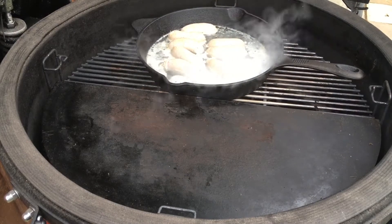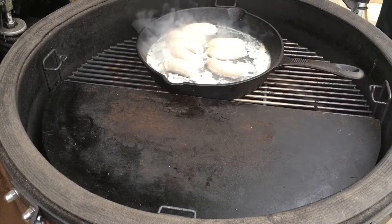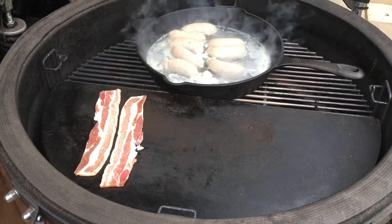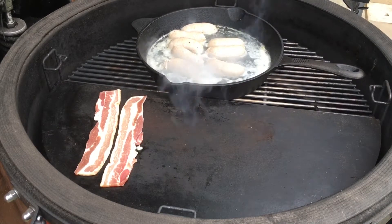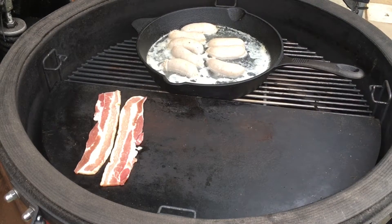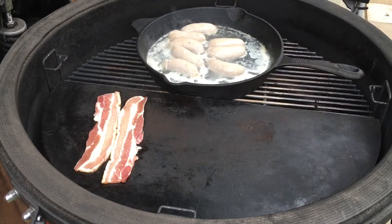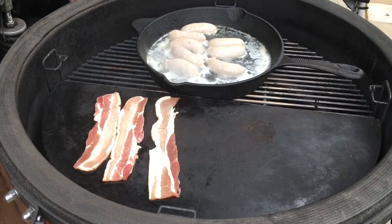The sausages are looking great. We're going to finish them off on the grill. This is the smoked streaky bacon I've got from my local butchers. This is going to cook in its own juice on the soapstone.